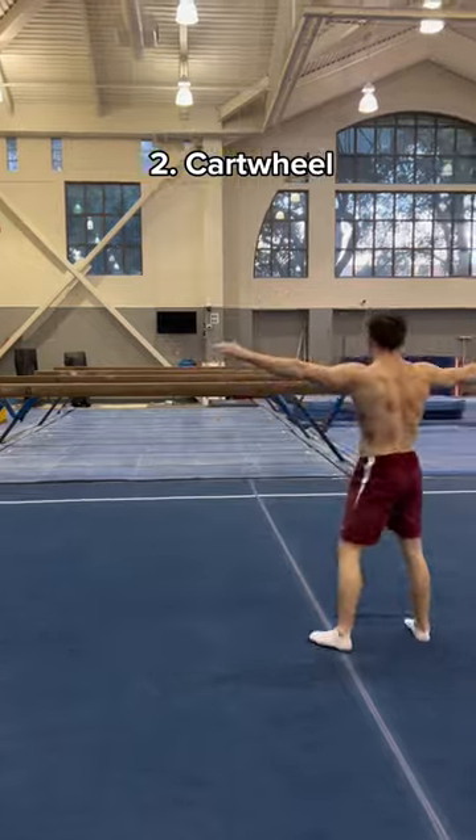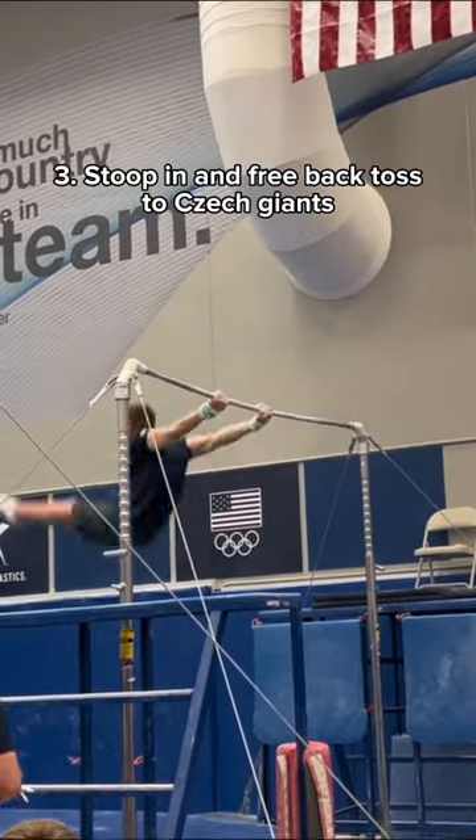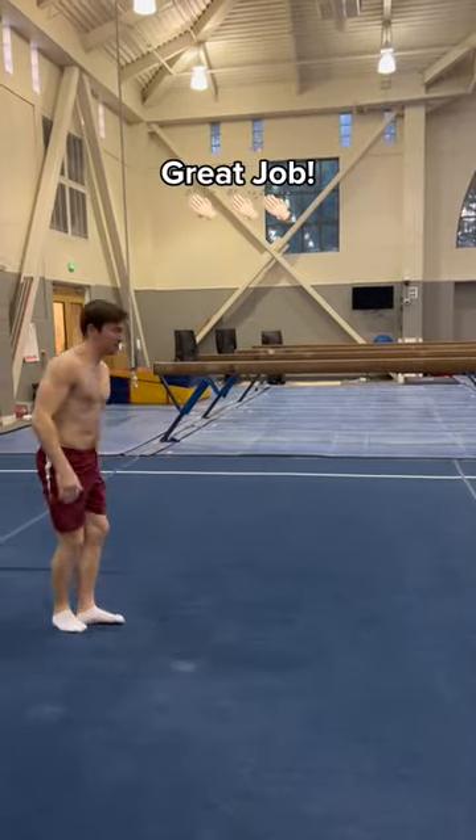Alright, good job. Now show me a stoop in and free back toss to check giants. Very nice, now show me a backwards somersault. Yay, great job, how many of these could you do?